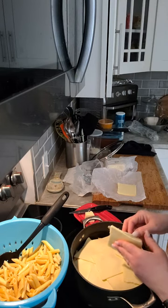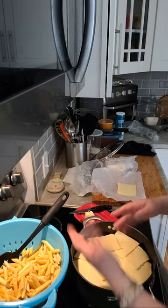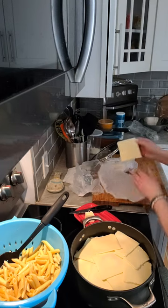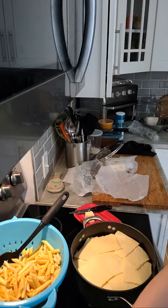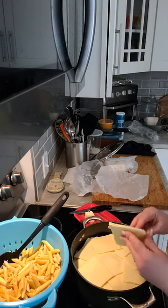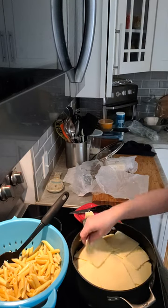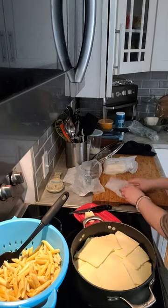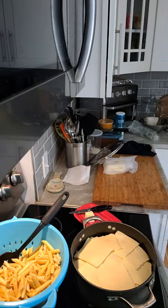Once you get all your layers done, you're going to add your milk. I use lactose-free milk because one of the kids is a little lactose intolerant, but you can use regular. I've never tried it with oat milk or anything like that. One pound of cheese already down.